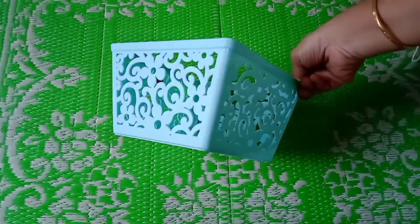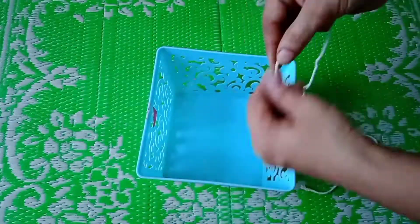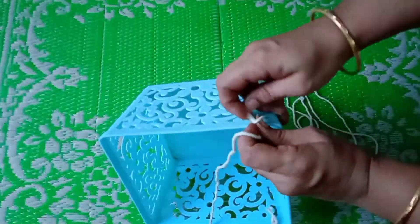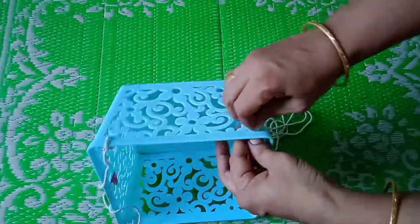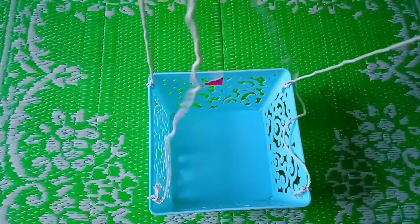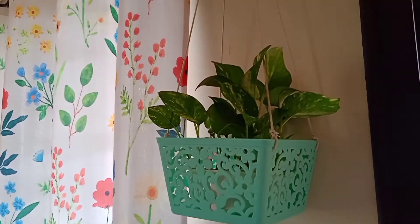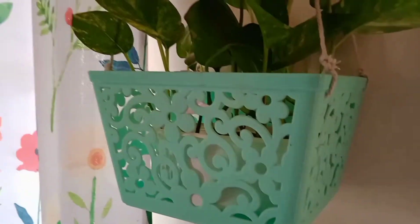Now let's look at the fifth DIY. I have taken a plastic container and a cotton rope. This is very simple — just tie the cotton thread on the four sides of the plastic container. You can use any kind of plastic container of any shape or size, and choose a strong thread accordingly. Our hanging planter is ready — place any plant in this and it looks so elegant, enhancing the beauty of your garden, living room, or bedroom.